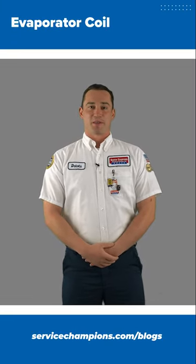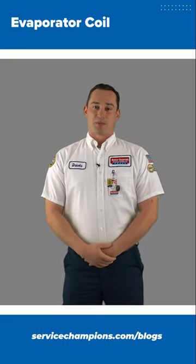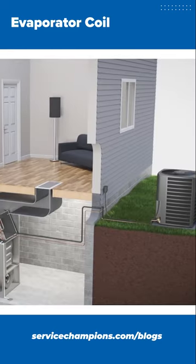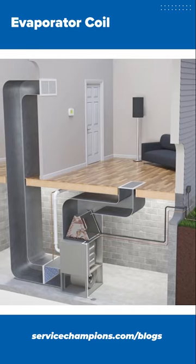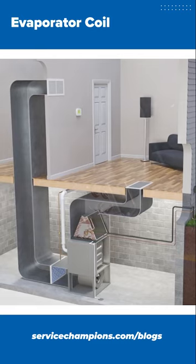Hi, I'm Dakota Smith with Service Champions. Today we're going to be talking about an evaporator coil. An evaporator coil is the second part of your AC unit — you have one outside and one inside, sometimes known as the indoor cooling coil.